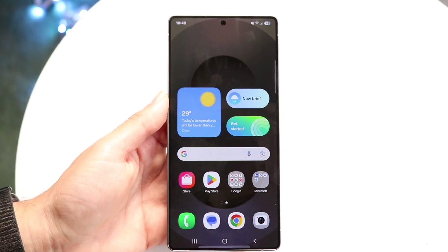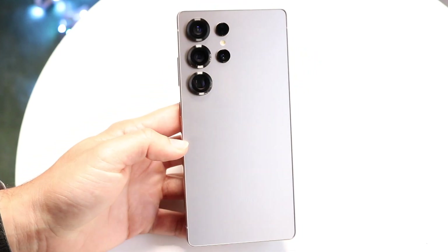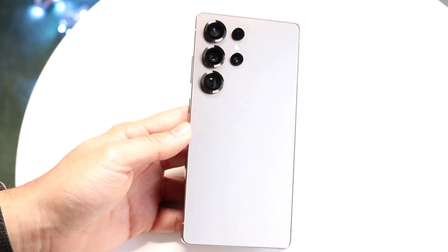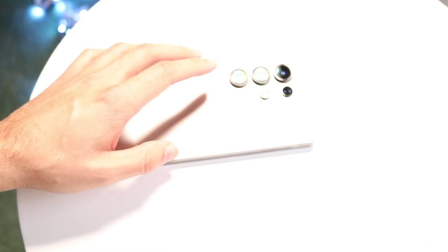That is basically how you use the Samsung Galaxy S25 Ultra. It's a very good phone — probably one of the best phones you can buy. Hopefully you're an expert at using this phone now. If you have any other thoughts or questions, please let me know in the comment section below. Hit the like button and definitely hit that subscribe button.